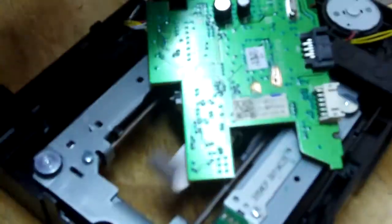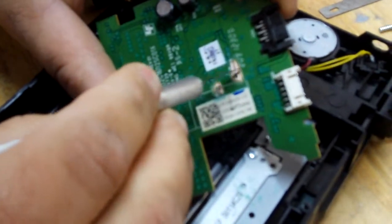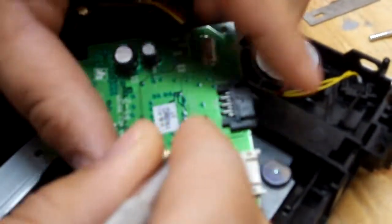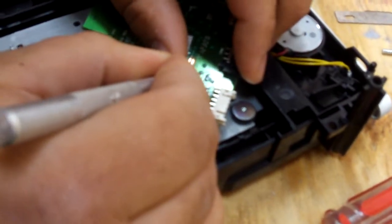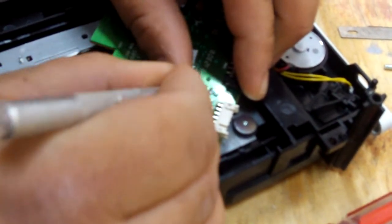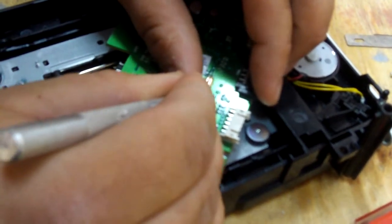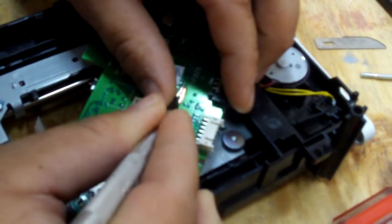Next we're going to cut. I'm going to cut on this trace, hit two spots, leave this completely open, and then cut the one right here. Make sure you got the proper tools and make sure you get a nice cut and there's no longer a connection.